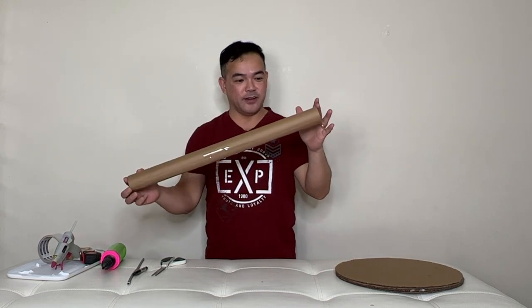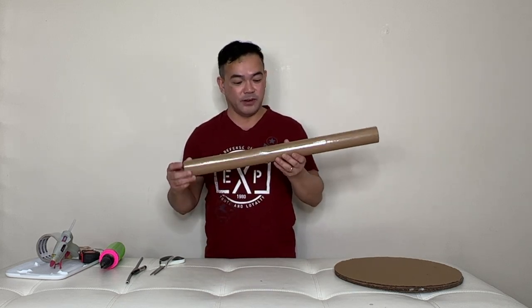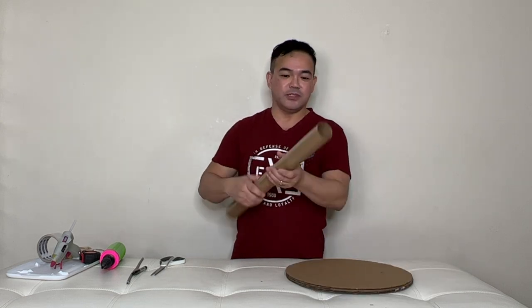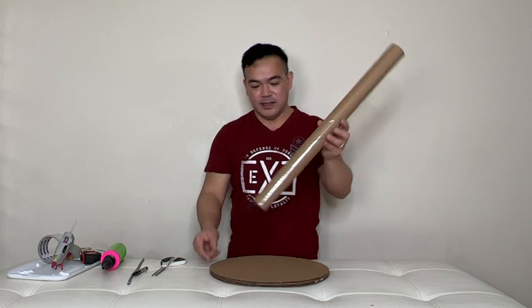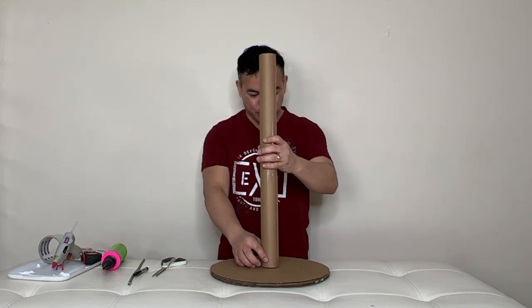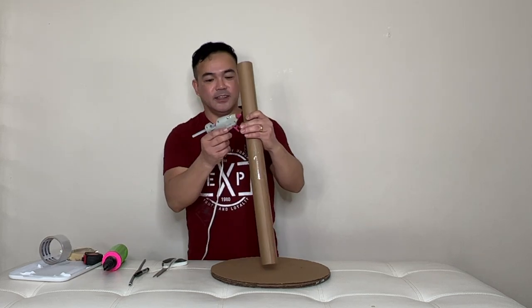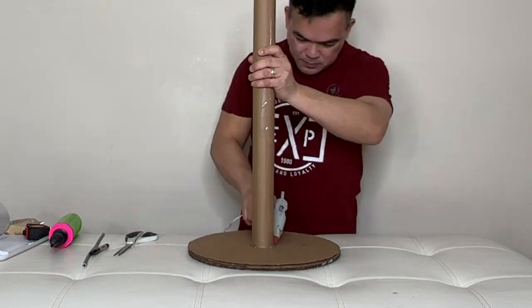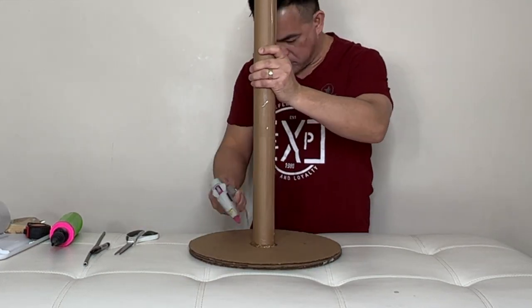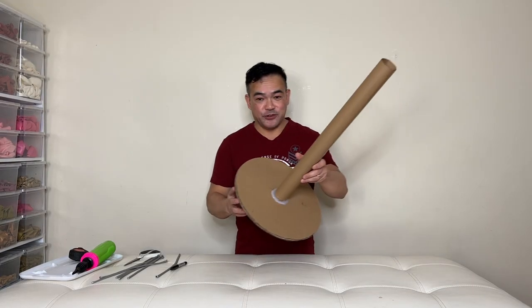So now we also need this board — what I call a cardboard tube. This came from our Christmas gift wrap at the very bottom. You can use any cardboard and shape it like this, roll it down like that. This is actually 24 inches. Put this in the center right here and again we will need your glue gun, then glue it right on the center and let it dry.